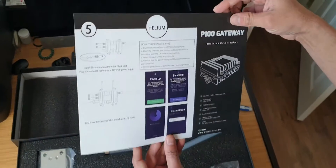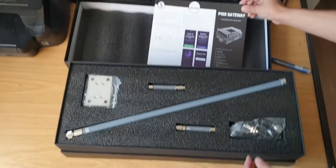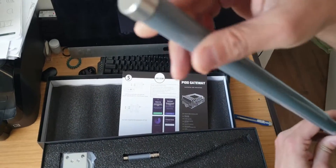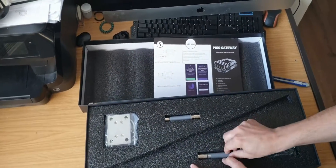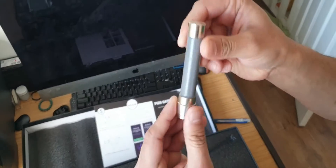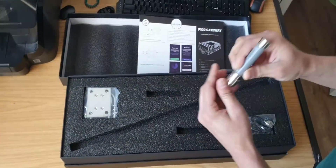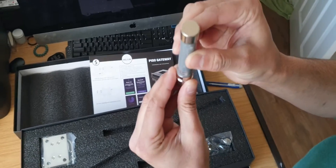You'll also get some brackets included, which will be shown later in the video. Right here we've got the antenna — just a close-up shot of it. It was very sturdy, it wasn't like a cheap build and I was really impressed. Next is the GPS antenna, and then the Bluetooth antenna, which connects to the module and will also be shown later in the video.